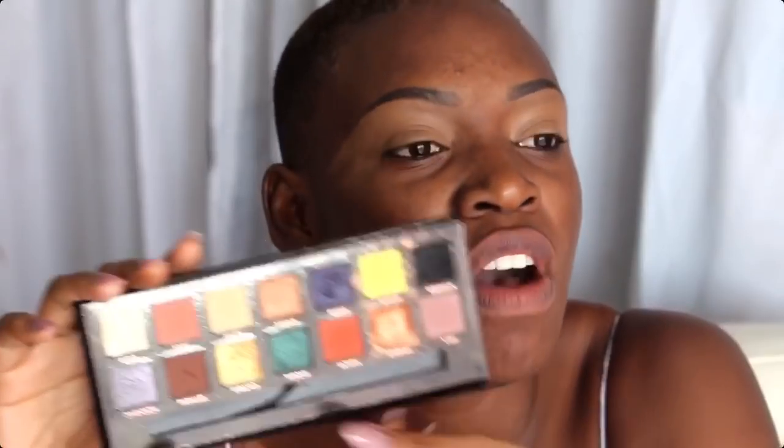Je ne vais pas fixer avec une poudre, je vais directement appliquer mon fard à paupières. Je vais utiliser la palette de chez Anastasia Beverly Hills, la Prism. J'adore le fard noir de cette palette, c'est le seul fard noir qui est hyper pigmenté à mon goût. Pour les charbonneux, je préfère vraiment travailler de la paupière mobile à la paupière fixe, du plus foncé au plus clair, à l'aide d'un pinceau plat.